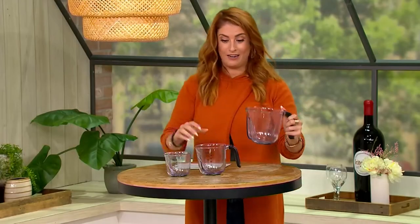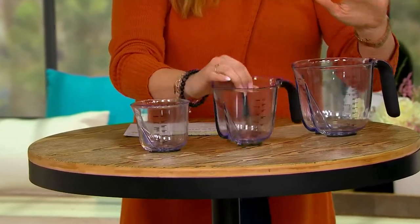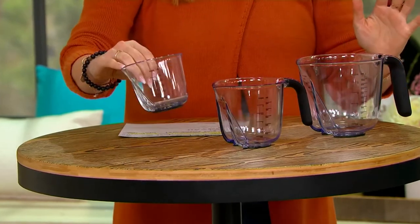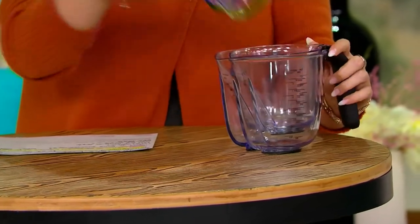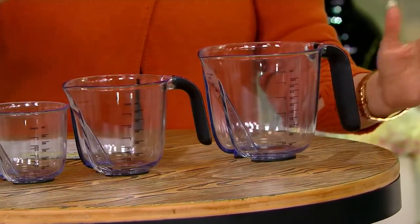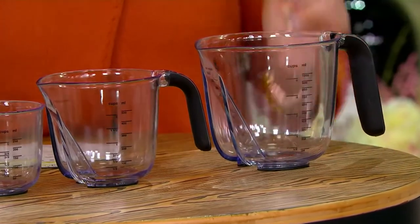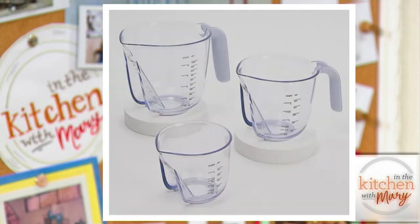Not only are you getting one, you're getting three cups: four cups, two cups, and one cup, and they nest into each other for easy storage. Colors come with the handles — this one here is your onyx black, there's your matte gray and lavender cream. $4.22 on your four easy pays. That lavender cream is the most popular. First sale at this price and no reorder.